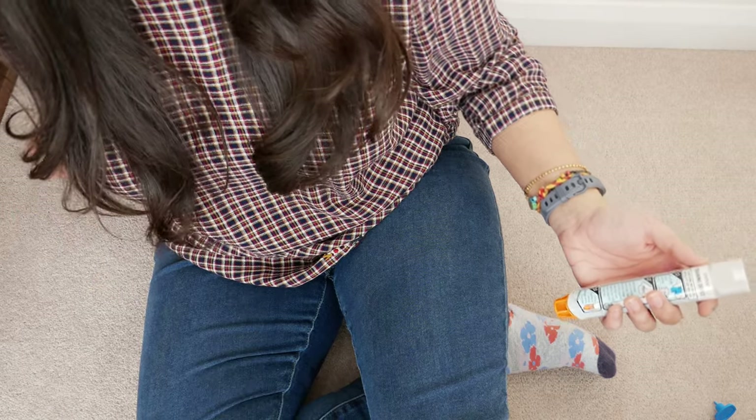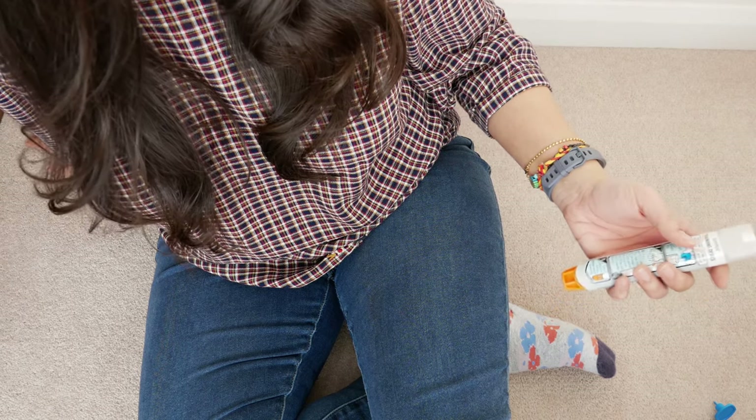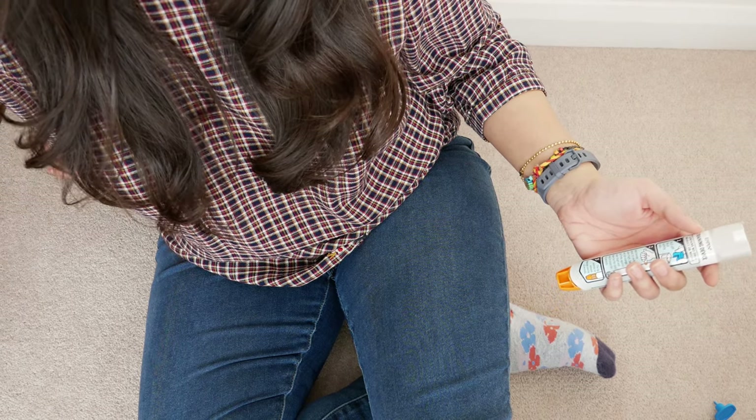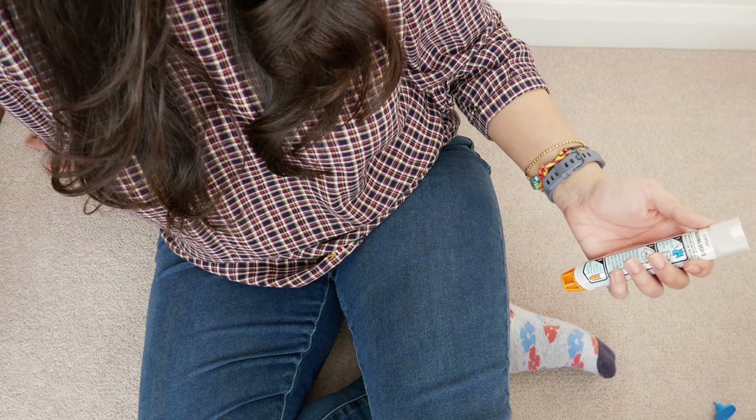Now this is actually really different to the other adrenaline pens. With the Jext and the Emerade, you actually hold it against your thigh and push in, but with this one there is a swing motion that's needed.